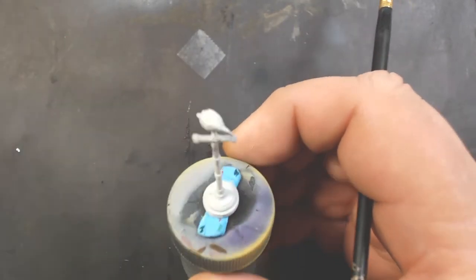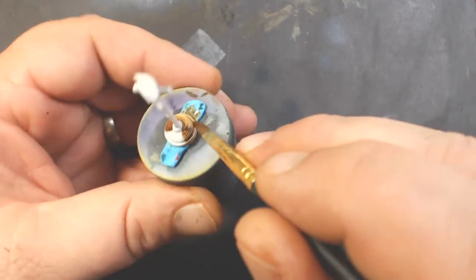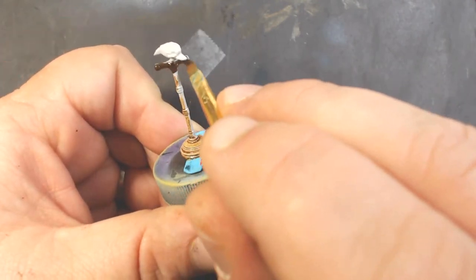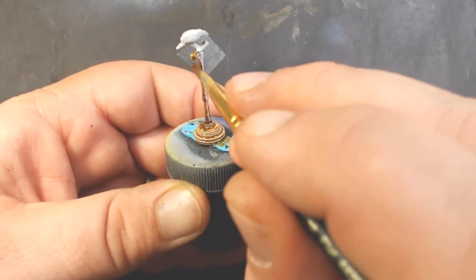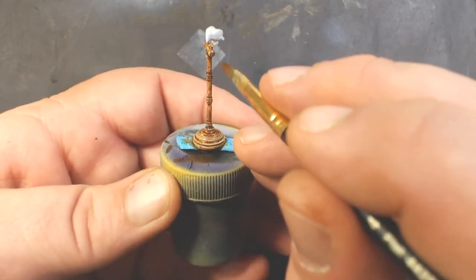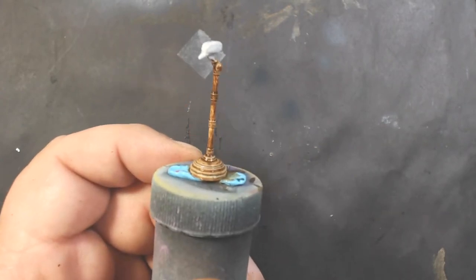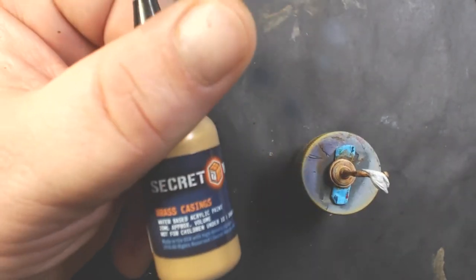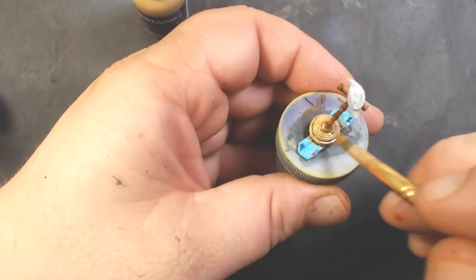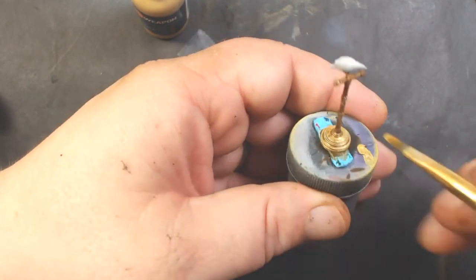Now I've got the bird on the stand, which also comes in the same package, and we're going to coat the stand with Vallejo Model Air Burnt Umber - but any dark brown will work. This is just the base coat for our gold. For the gold I've chosen Secret Weapon Miniatures Brass Castings, and we'll paint the whole stand with that.